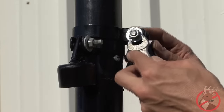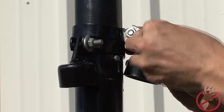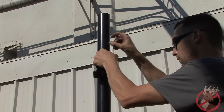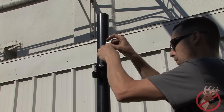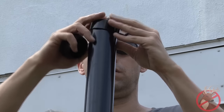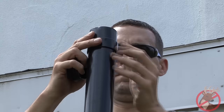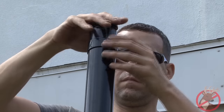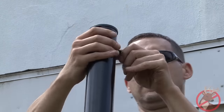Once in place, tighten the brace bands completely. On corners or end posts that are not the starting or end points of your deer fencing system, remember to place the bottom tension wire guide first, before your brace bands and top tension wire guide. When finished placing your top tension wire guide, insert the vinyl cap at the top of the corner post.